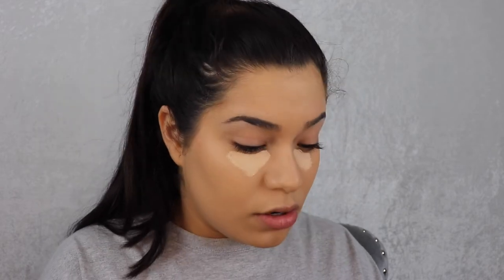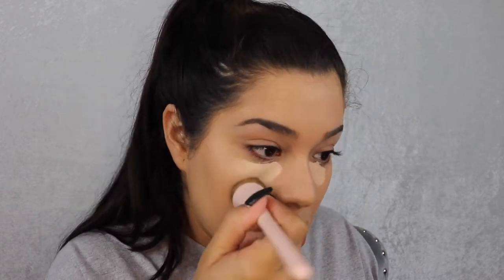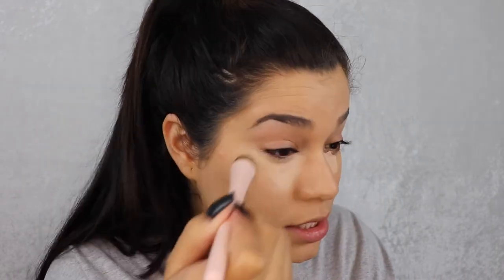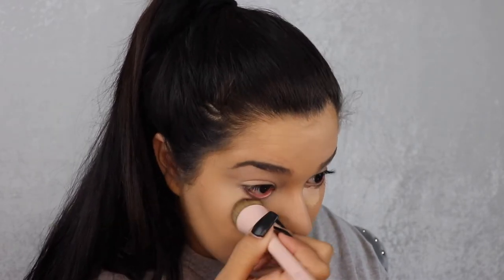I'm going to use a little bit of Tarte Shape Tape concealer under here. One thing I'll say is you need to use a little bit less concealer than normal because you don't lose as much product with these brushes. For this area I take the medium sized brush to buff everything out, then for the smaller more precise area I take the small brush. The small brush is also really good for applying primer to your lid — I used it with the MAC Paint Pot and it was the easiest application I'd ever had.